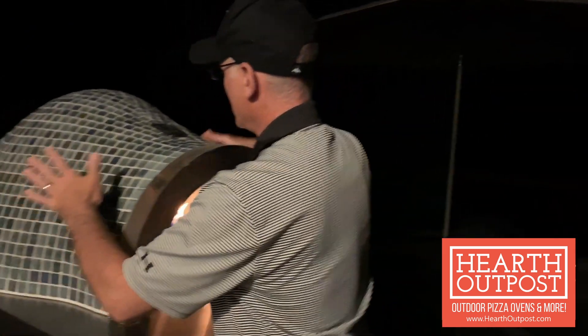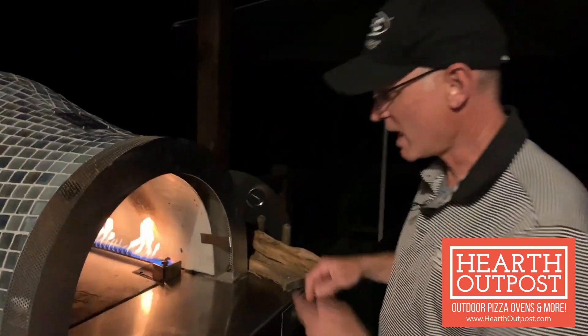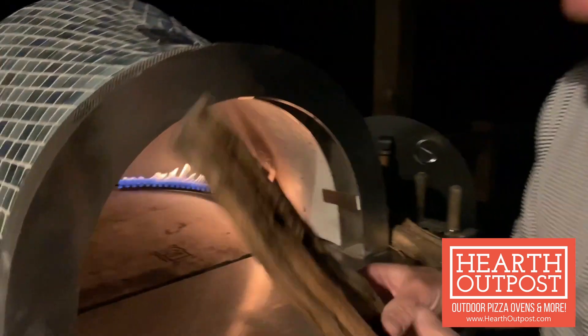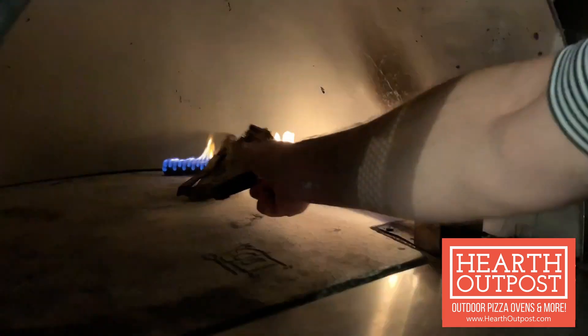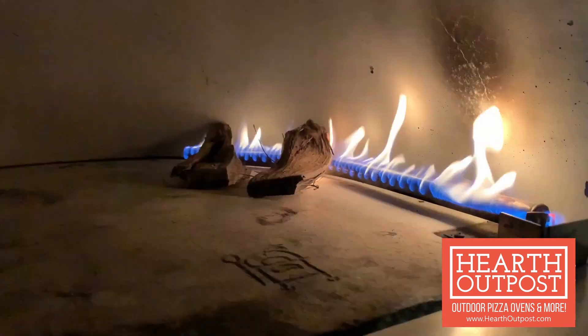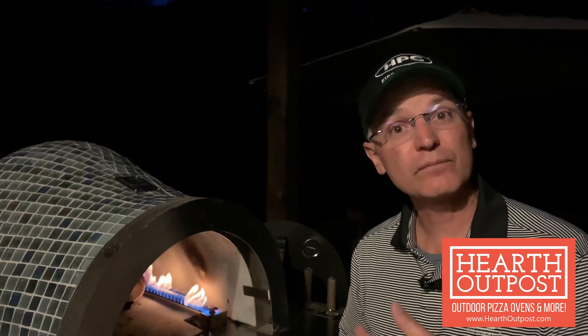We've been doing this for about six hours now and the oven has been curing very, very well. You can actually touch it and feel how hot it's getting — everything looks really good. Now, one last step: we're going to add some small kindling pieces right on the burner. As soon as that ignites, we'll bring it to the center of the oven to heat up the stone with the wood, and let it burn for another hour. After that one more hour, the oven will be cured.